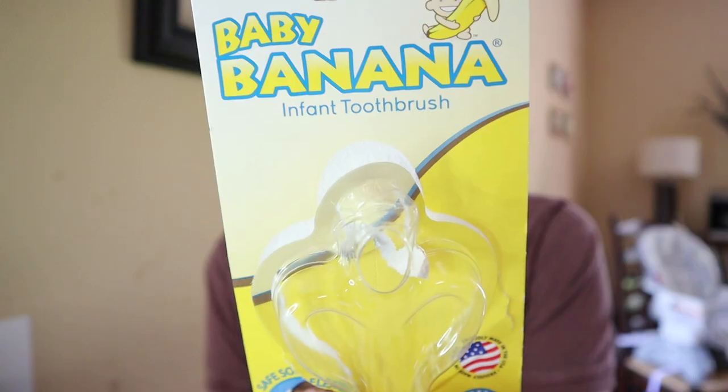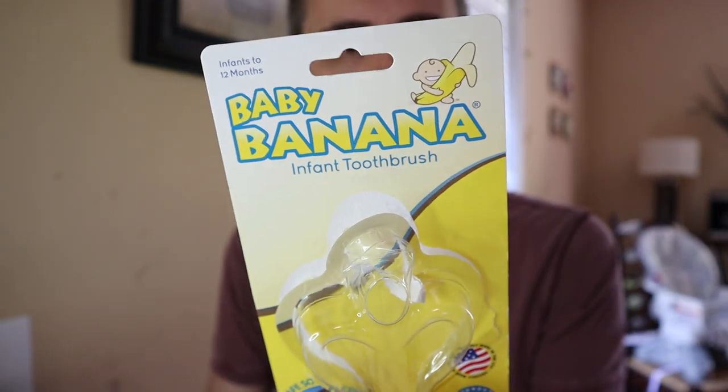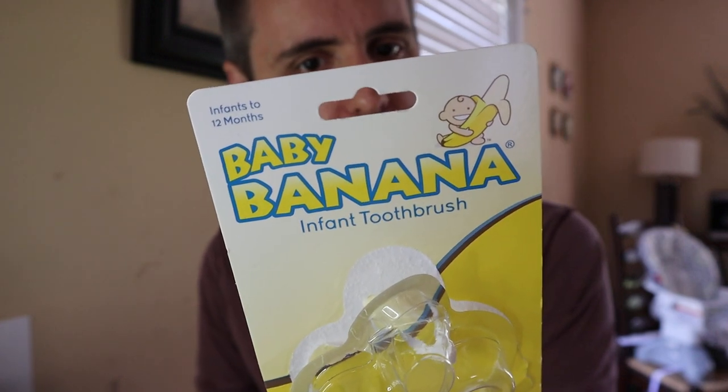This is the package right here — I kept it for you. It says for infants to 12 months. It's called the Baby Banana, and it's called an infant toothbrush, though I find it to be more of a teether. Flexible silicone decreases the risk of mouth injuries. It's 100% food grade silicone, BPA, latex, and phthalate free.